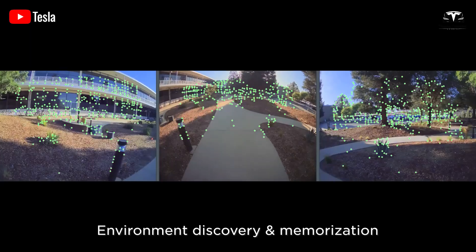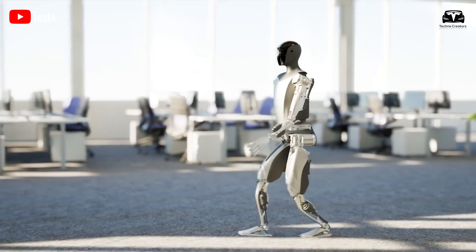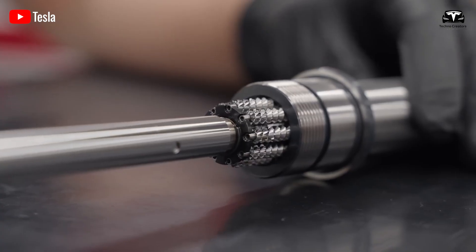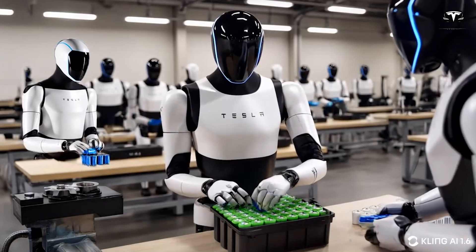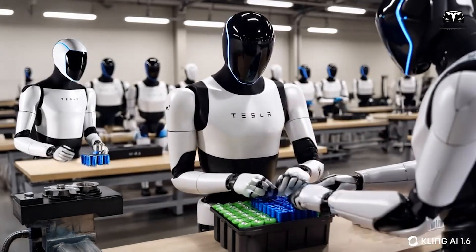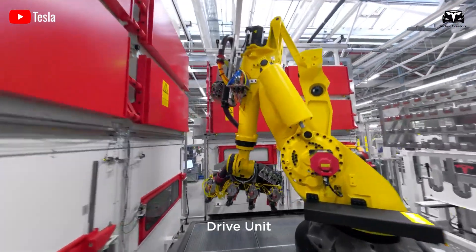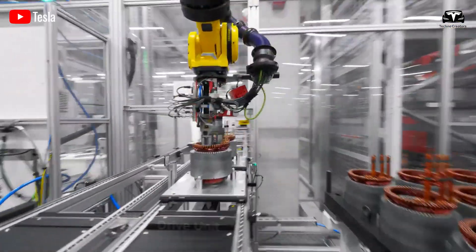Tesla could eventually produce tens of millions, or even hundreds of millions, of Optimus robots per year — an absolutely insane pace. But that's a long-term goal. A more realistic milestone for now would be around 1 million Optimus units per year, requiring a highly optimized assembly line where every component, from batteries and actuators to sensors and the robot's frame, is assembled with incredible speed and precision.